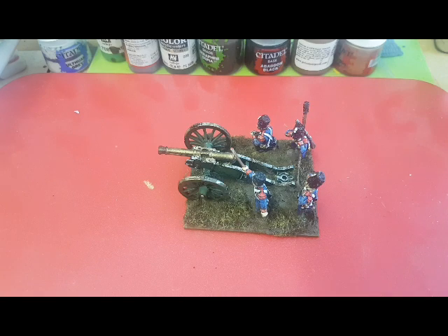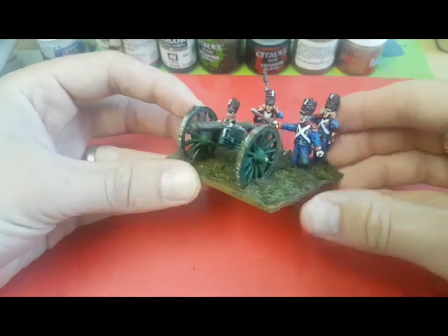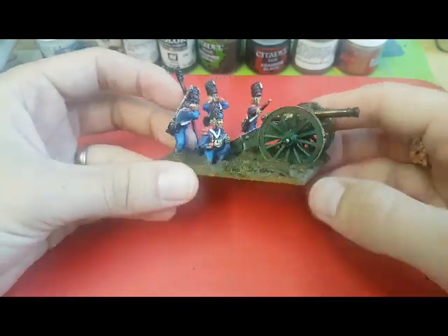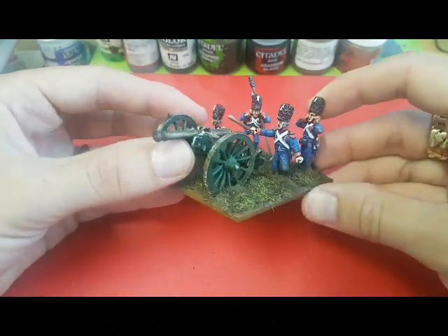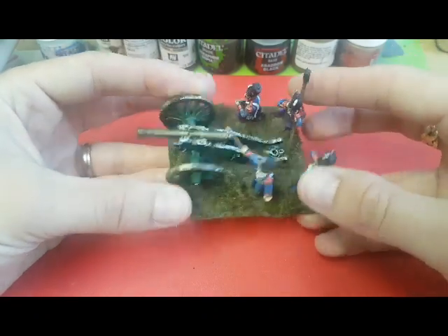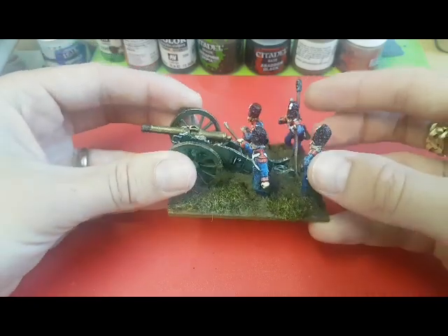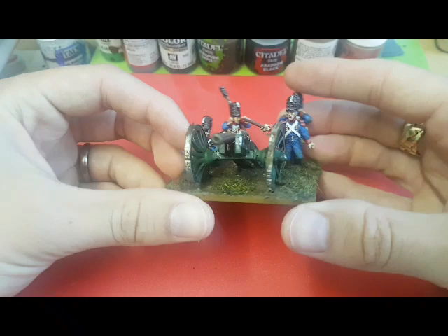Today's video is going to be about looking at painting an Imperial Guard 12-pounder. Here we have one I've already completed. This is from Warlord Games. And again, as last time, all I'm going to be doing is painting these to a table-ready standard and then putting them on the tabletop. So I'll paint the cannon and I'll paint the crew and then I'll show you how I base them and we'll go from there.